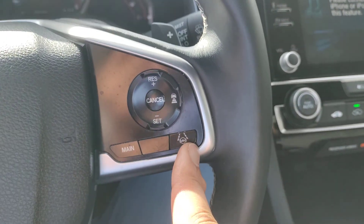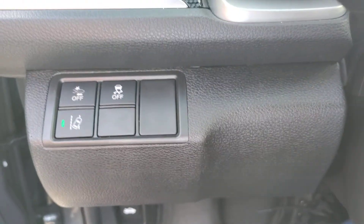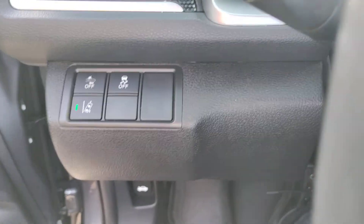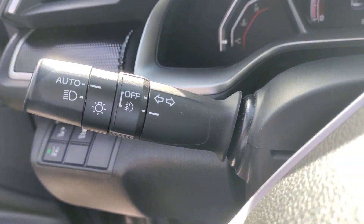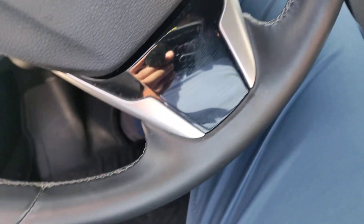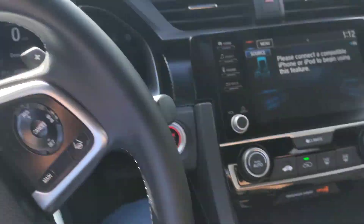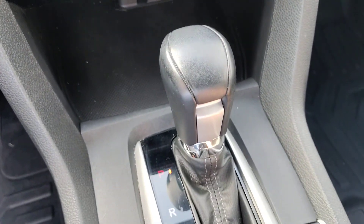I'm not sure if this is lane centering or lane assist, but this is definitely lane departure warning. It also has automatic pre-collision forward braking, automatic lights, and paddle shifters behind the steering wheel. The leather on the steering wheel is in really good shape — no rips, no tears. The center console also looks to be in really good shape.